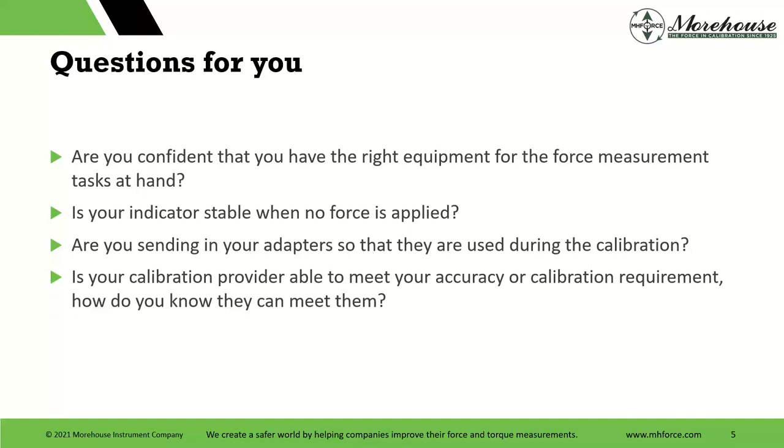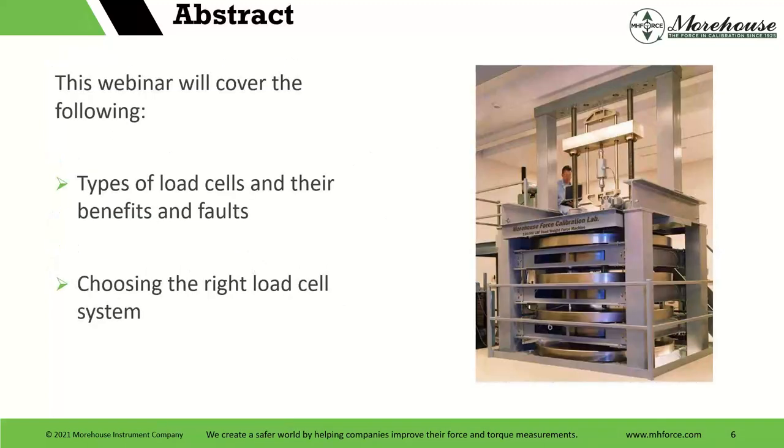It's a tough business, because no matter where you go, you pay money for calibration. The question becomes: how much do I pay? Do I pay X amount to this company or that company, and who does it right? This company is 20% cheaper — if I get it calibrated, it's good, right? And then specifically in this webinar, we're going to talk about the types of load cells, their benefits and faults, and choosing the right load cell system.